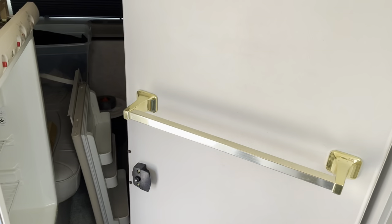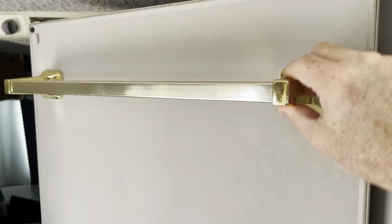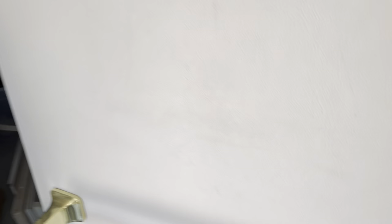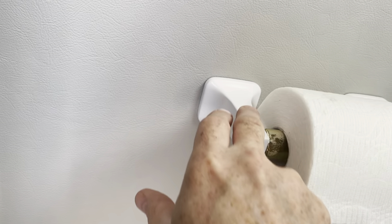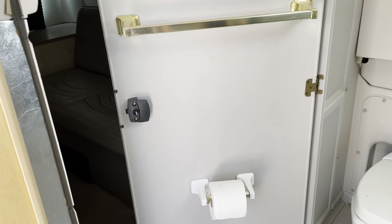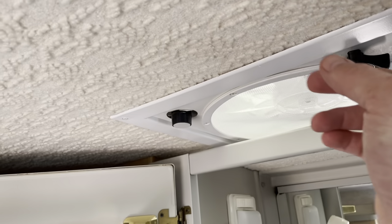The beautification project continues. This is the inside of the bathroom. It's got these towel bars in that early 2000s gold — not a great look. I took the toilet paper roll for some experimentation and put a nice coat of white gloss enamel on it, and I think that's going to look nice. I'm going to do the towel bars the same. It kind of goes with what I did to the fan trim right here — I did the same thing.